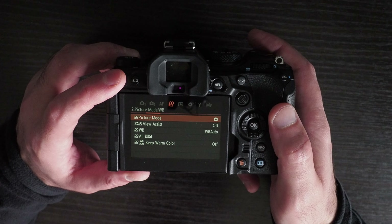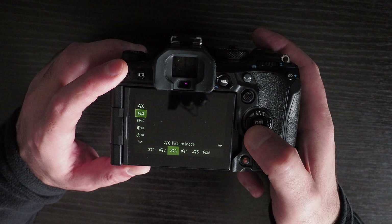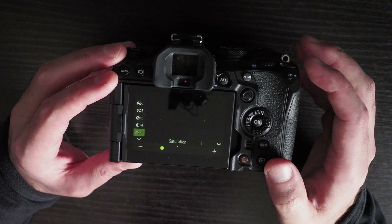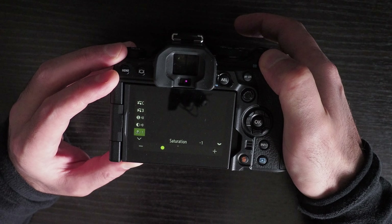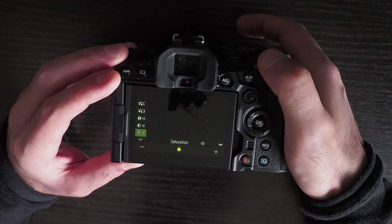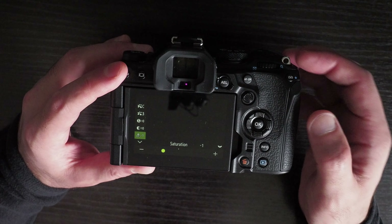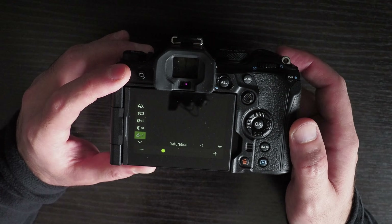Another thing you could potentially change to improve colors is the picture profiles. If you go to the picture profile — I'm using a custom one based on the natural profile — you can change sharpness, contrast, and saturation. Reducing the saturation should in theory make it more accurately reflect the real picture, but there isn't enough fine-grain control. You have zero, minus one, minus two — and minus one is too desaturated while zero is oversaturated. You need something between minus one and zero, which the camera can't provide.